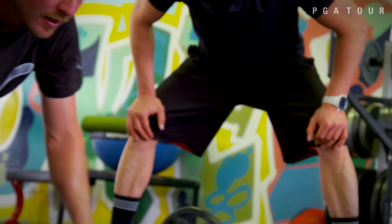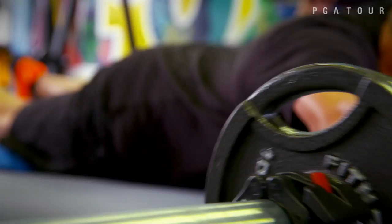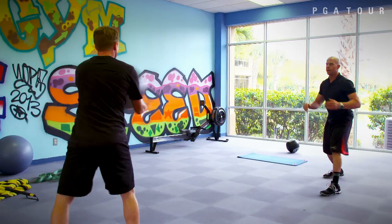Ten. That's perfect, brother. Careful. Strong. Three, four. My goal was injury-free and help him hit it farther off the tees. This is the best for club head speed right here. Medicine ball work.